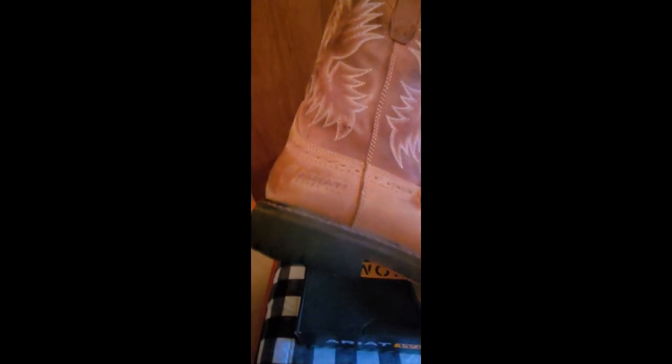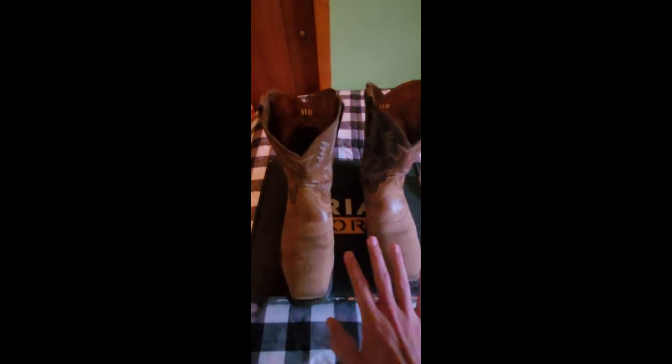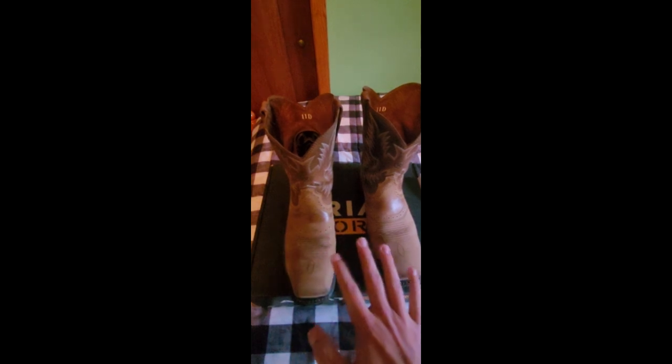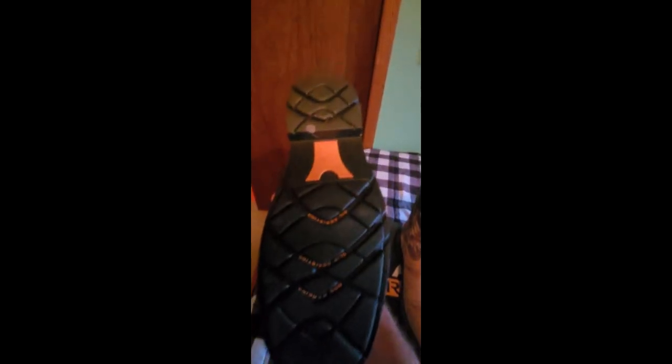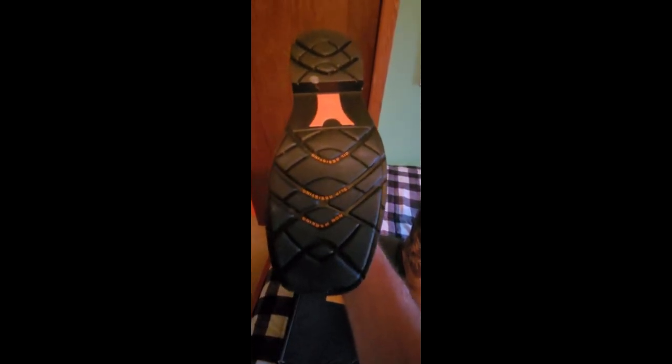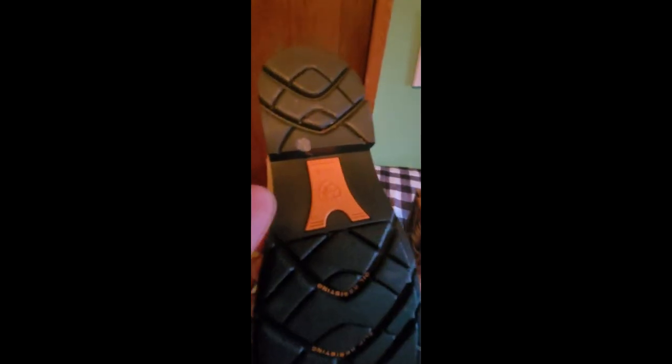Here's the steel toe stamp on the side. By far the most comfortable work boot I've owned so far, hands down. As for the tread pattern, this one's a little dirty but that's okay. This one looks fine on the tread other than a little dirt spot — I like that orange element on the bottom, I think that looks pretty cool.